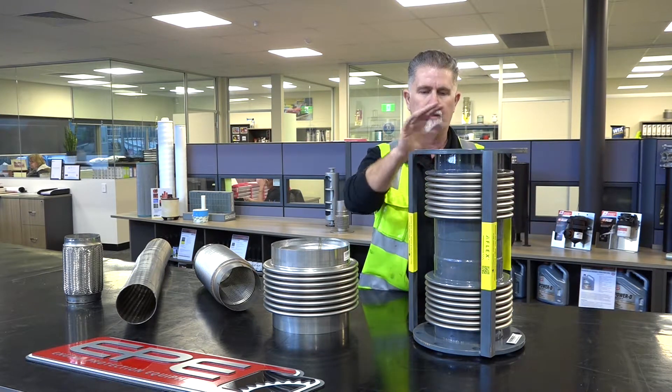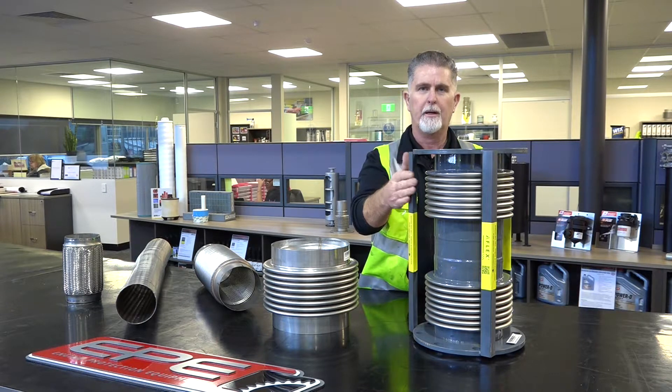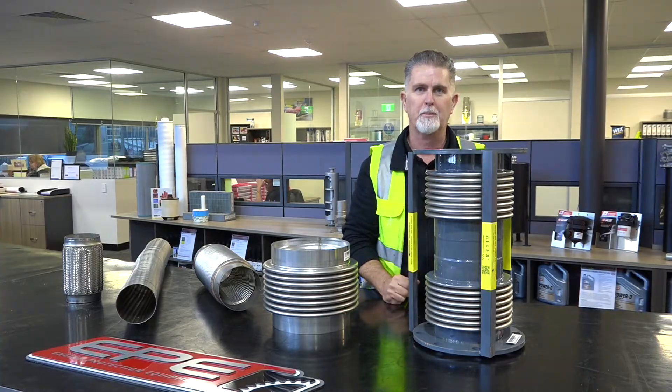Once it's bolted up, you break off all these tags and the bellows is then fitted perfectly. The bellows does not operate with these shipping bars in place — they're merely there for the reasons just explained.